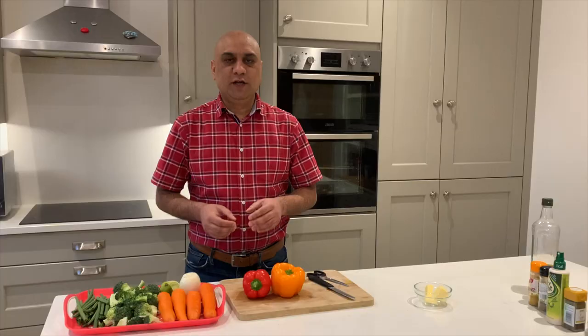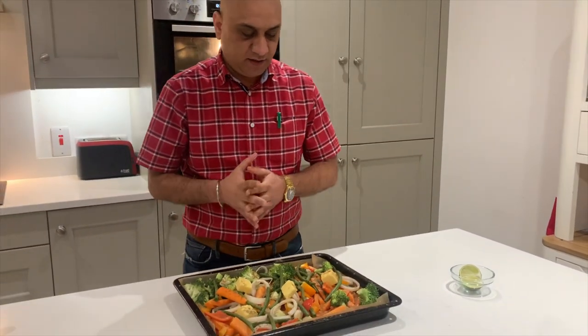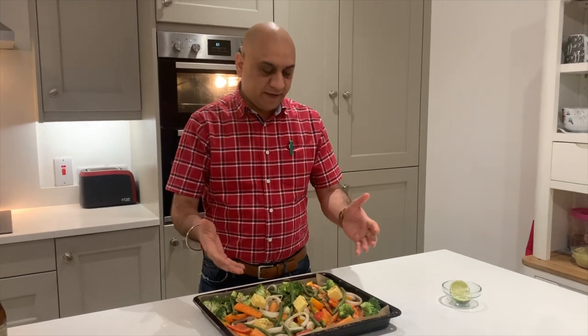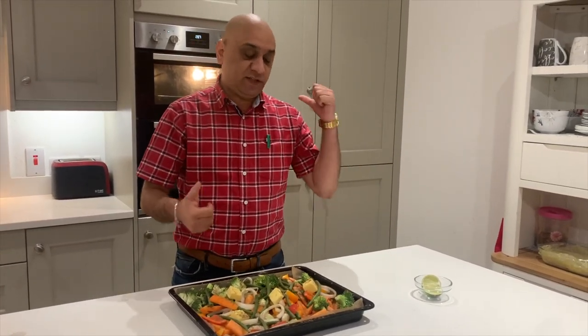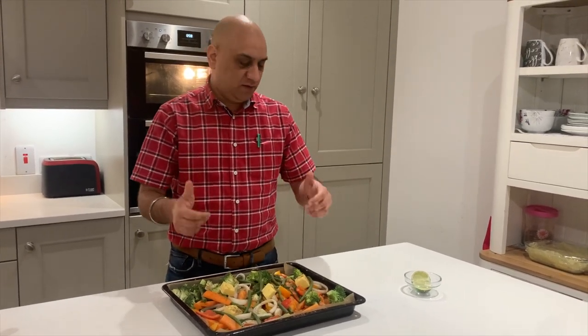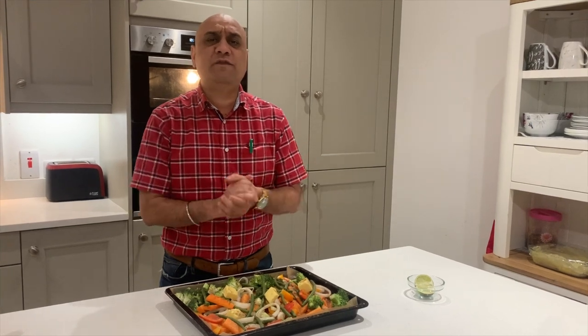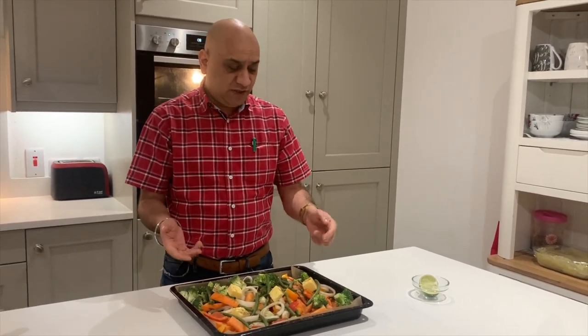Let's cut the vegetables. Season with salt, pepper, cumin, and black pepper. I've added a little olive oil but most of it is spray olive oil. Once the butter melts, give it a quick mix and it should cook automatically in 20 to 25 minutes. Most of this is edible on its own.